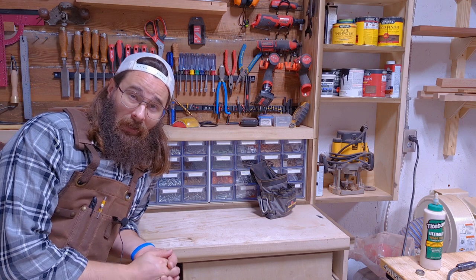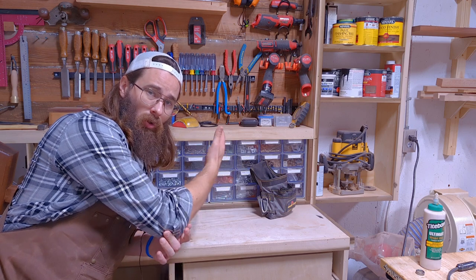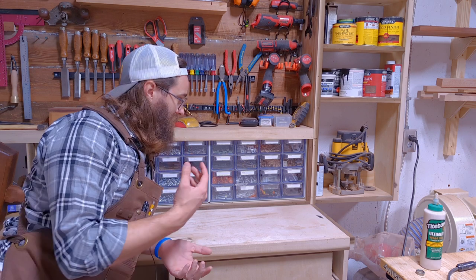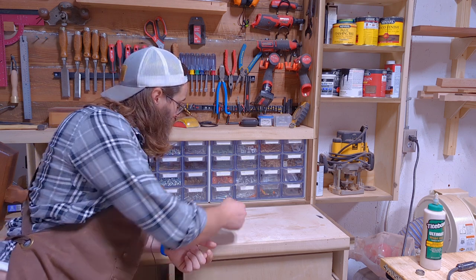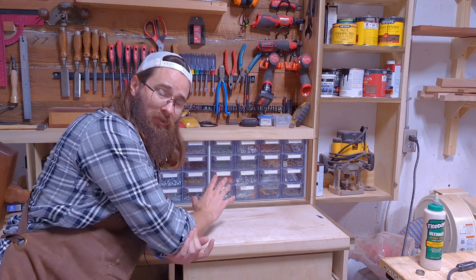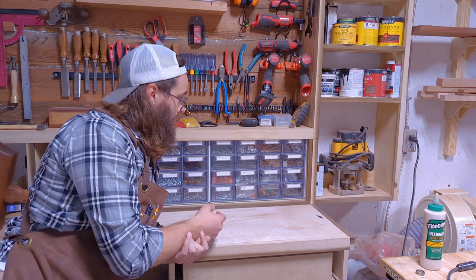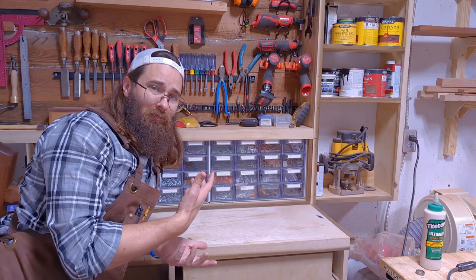Number eight: the Orteza 16-drawer organizer. I've had this for going on almost a year, and all of my hardware goes in it — I actually have two of them and plan on buying two more. They go for about 80 bucks, which is a bit pricey, but by the time you buy plywood and spend hours building little drawers, they really pay for themselves.